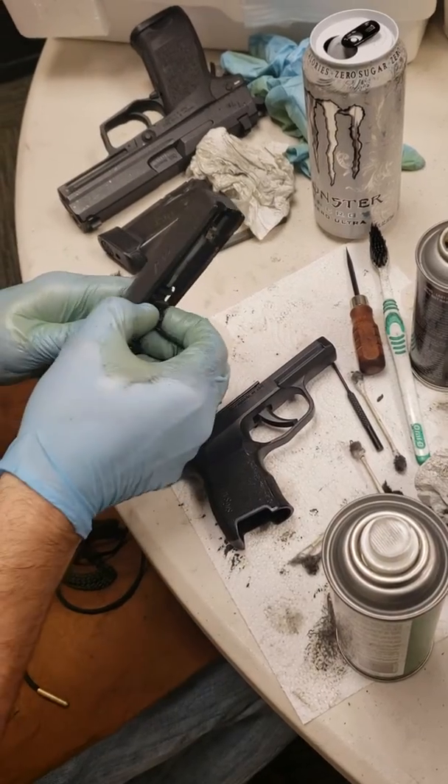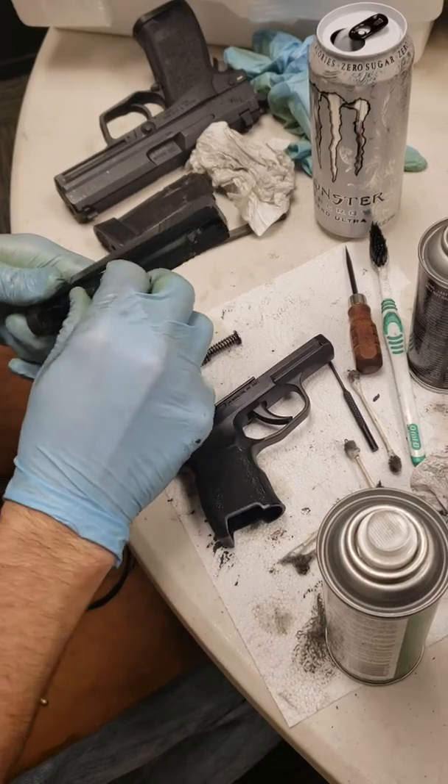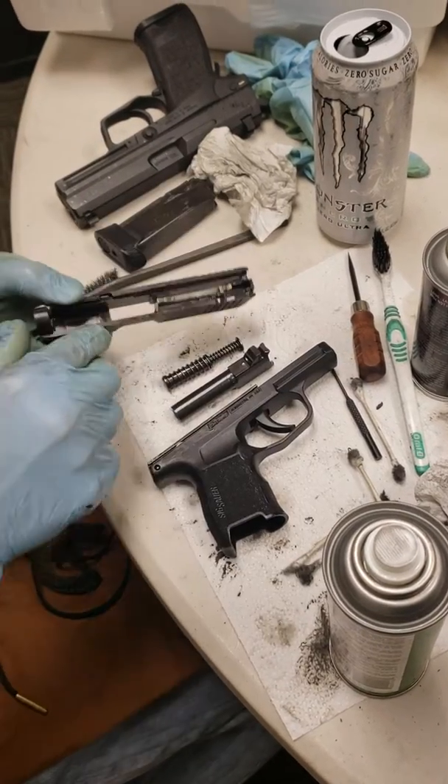Some of the earlier models require you to pull the trigger. Go ahead and pull out your recoil spring guide rod assembly and the barrel. And that's how you field strip it.